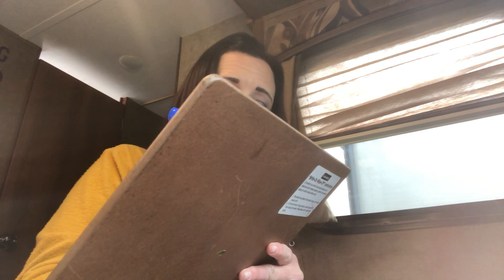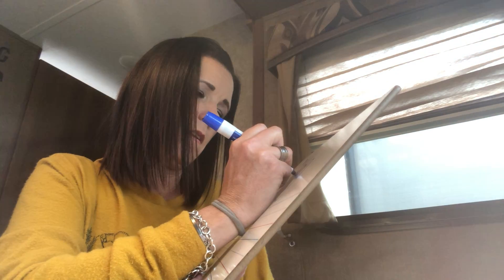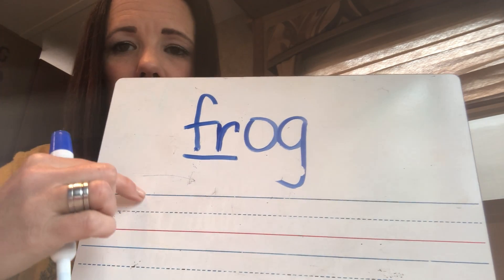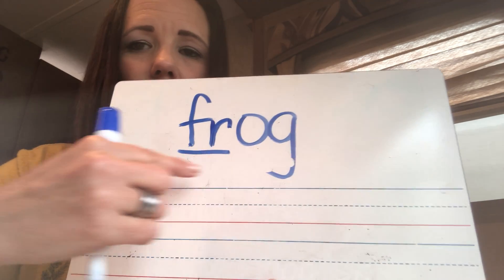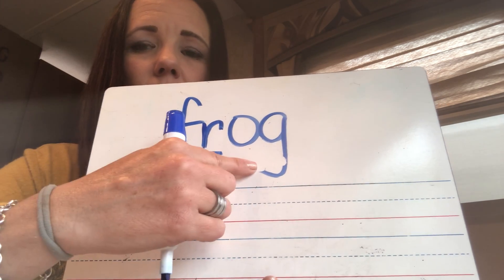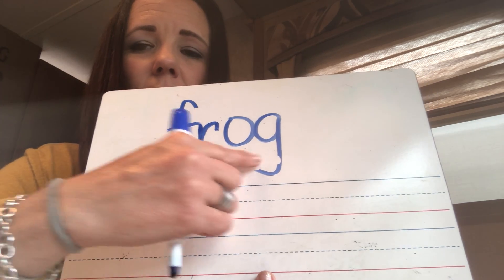Now I'm going to give you a tricky one — it's going to have a blend in it. Remember, the blends are the letters that get thrown in the blender and they're mixed up so they make a continuous sound. Sound. Sound. Read. All right, it should have sounded like this: F-R-O-G. F-R-O-G.